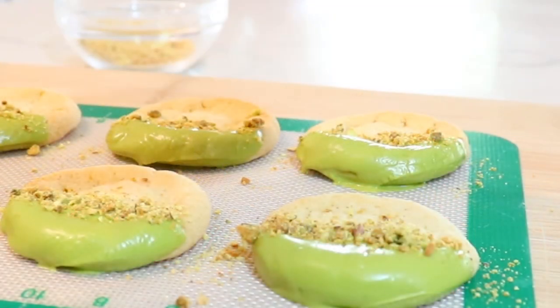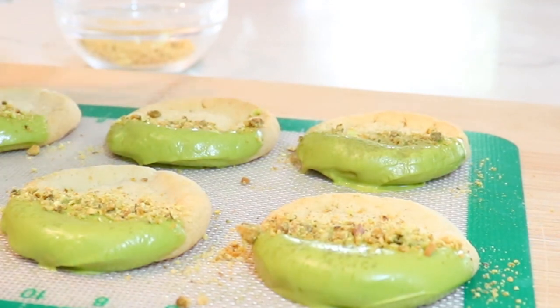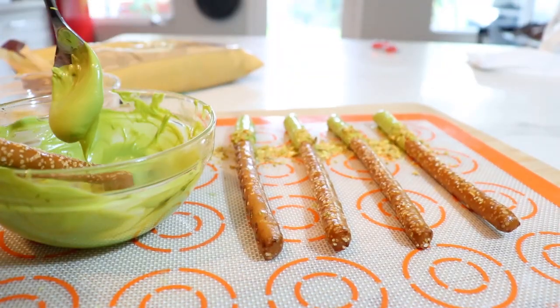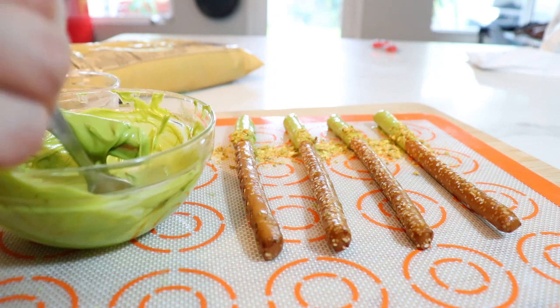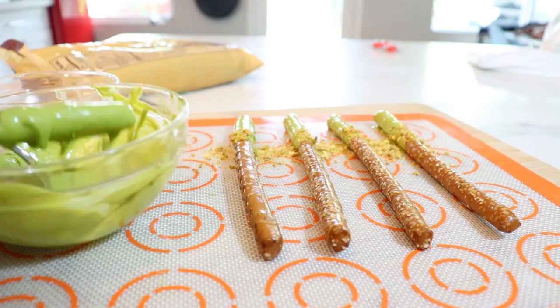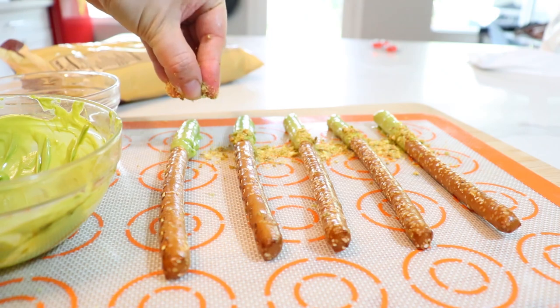I'm going to take a little bit of the matcha powder and just dust it on top. I'm doing the same with pretzels — drizzling some of that chocolate on here, dripping off any excess, placing them on the mat, and sprinkling some pistachios on top.